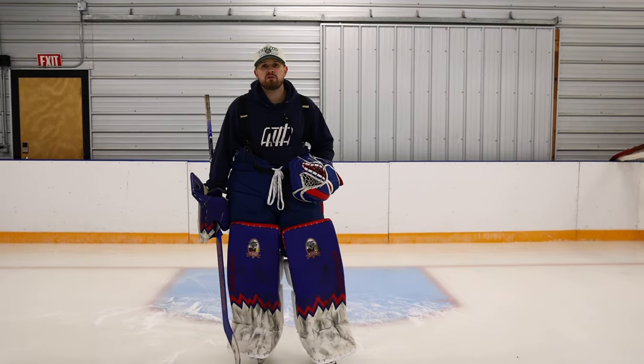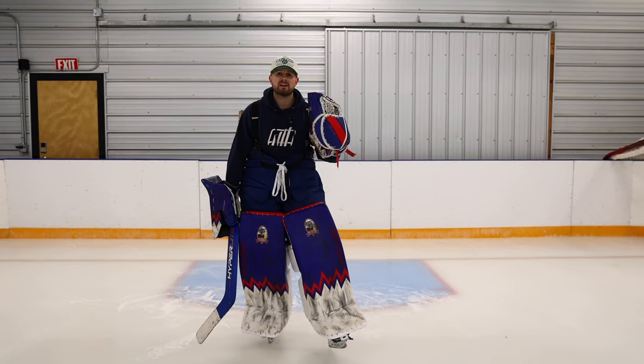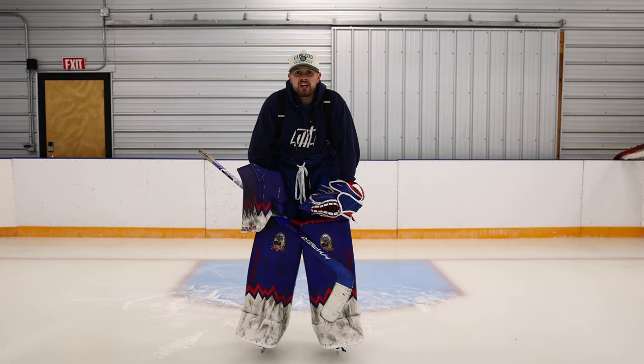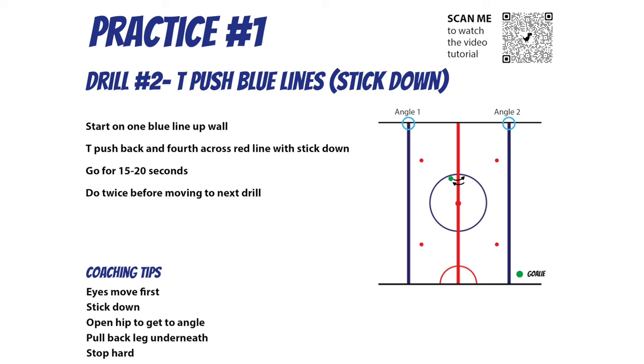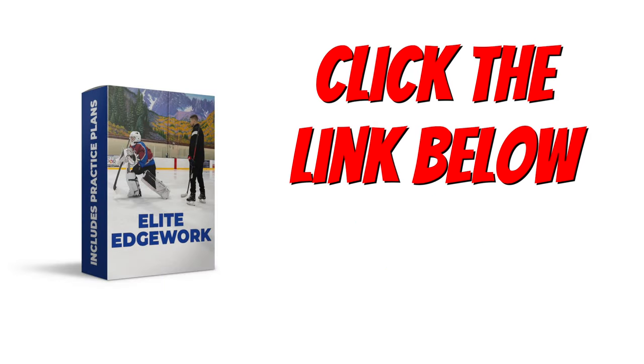Focus on these three movements and do them for five minutes every single ice time — I promise your game will improve. But don't just do them; do them with a purpose. Think about everything I said and it'll help you have success. If you have no idea what drills to be doing, check out my elite edge work program — it's a skating program with downloadable practice plans you can take to your team practices, with many movements and variations to help your foot speed and become an elite skater.